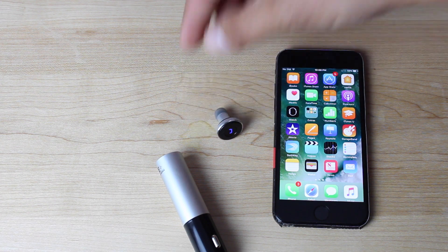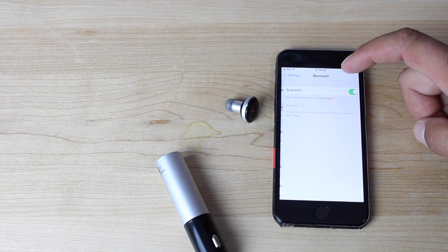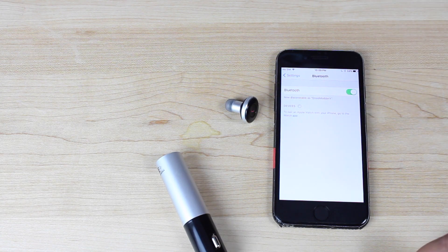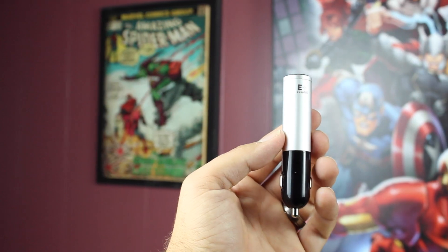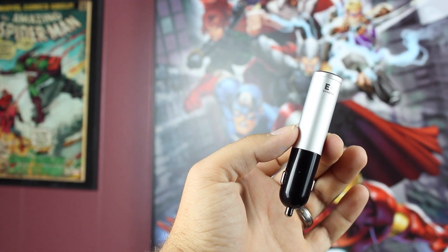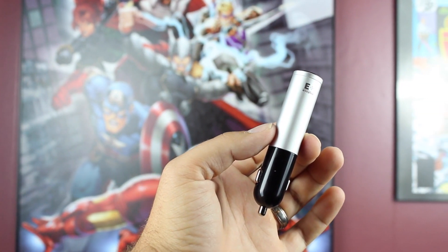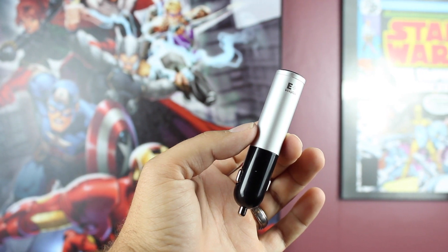As far as sound quality is concerned, there are much better options for music listening. But as far as a hands-free safety device, this is perfect. You'll be able to clearly hear the other person, they'll be able to clearly hear you, and if you do decide that you want to listen to some music, you're going to get some pretty decent sound even for music.